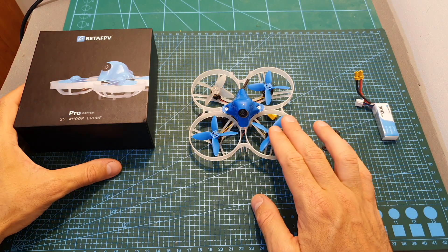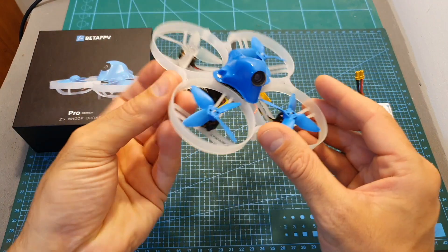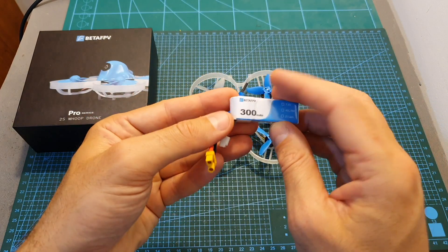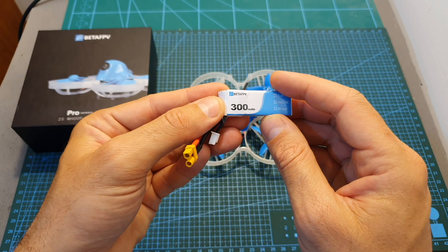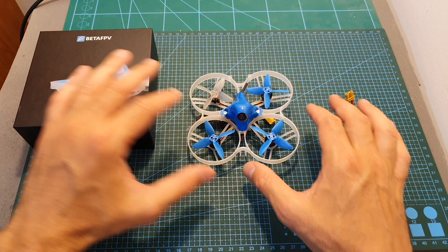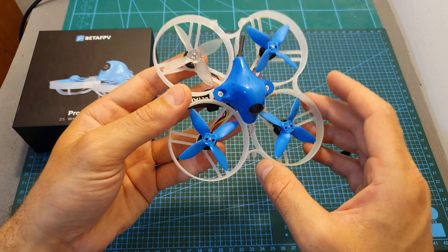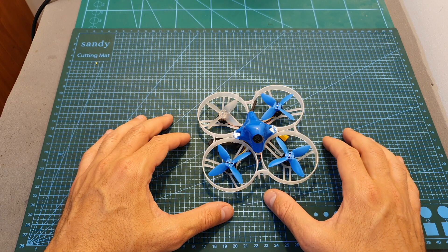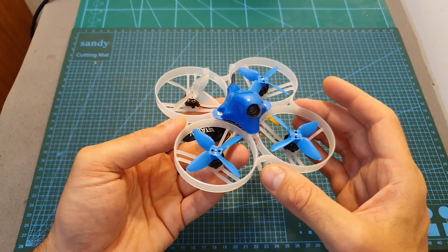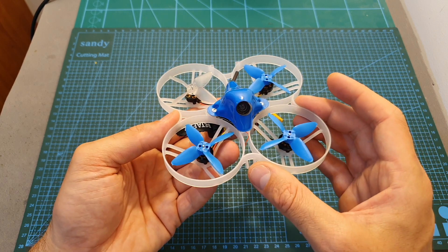Inside the box, along with the quadcopter, you can find an extra 25-degree camera mount, so if you'd like you can change the 35-degree mount which is already assembled. In addition, you can find a 300 milliampere 2S Beta FPV branded LiPo battery. Note that no extra propellers are included — I highly recommend getting extra propellers. Like pretty much every other quadcopter by Beta FPV, the Beta 85 Pro 2 is available with multiple radio receiver options, and you can also get a plug-and-play version to add your own receiver.